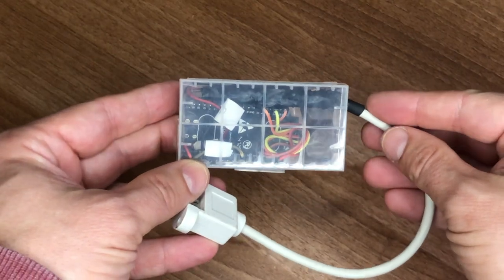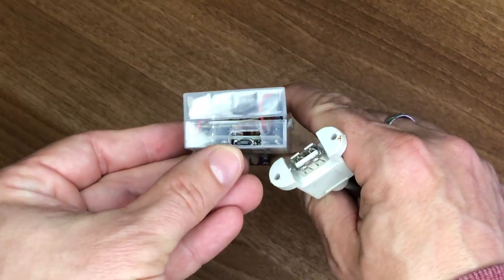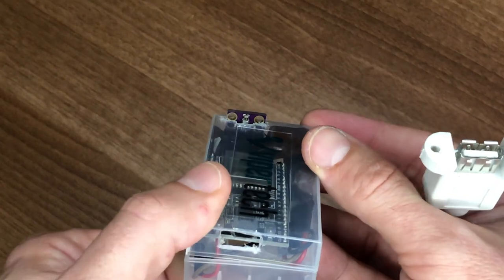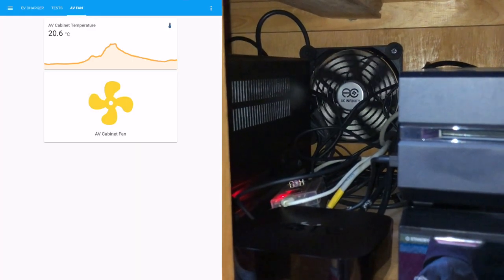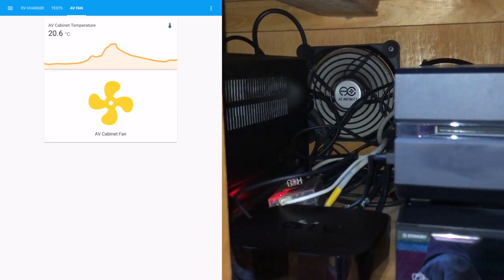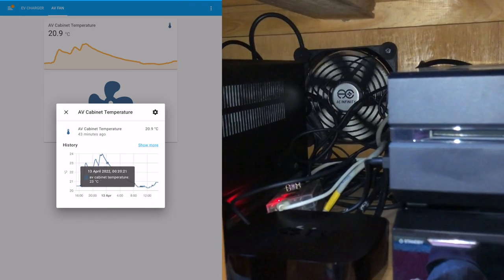For the temperature sensor, in addition to the 3.3V power and ground, you also have two data connections called SCL and SDA. Let's jump to the point at which it was actually working. I found an old unused plastic battery case in the garage so I cut a few holes in it and managed to cram all of the components inside. I made sure that the temperature sensor was sticking out of the top just to help get a more accurate reading. Once in place inside the cupboard, I gave it a quick test by toggling the automatically created switch entity in Home Assistant and then confirmed that the temperature sensor was indeed sending data.